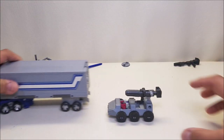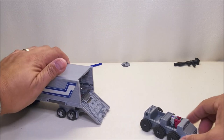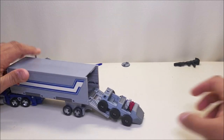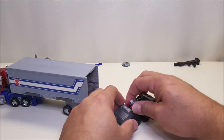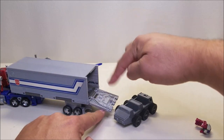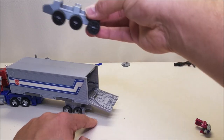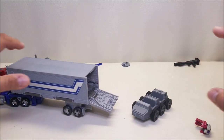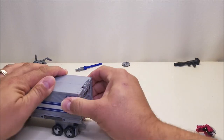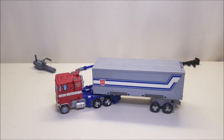It carries weapons, it carries Titan Masters, and it will also fit perfectly fine into Earthrise Optimus Prime's trailer. I actually had this rolling up and down the ramps with my Scorponok — had the ramp of the trailer connected to Scorponok and was rolling Roller down Scorponok and into the trailer, and it was working perfectly. Very cool accessory. Roller for Earthrise Optimus Prime works really, really nicely.